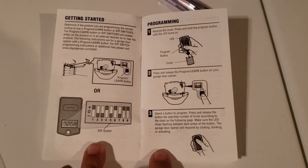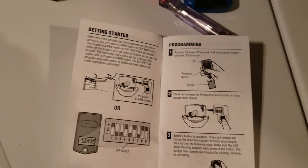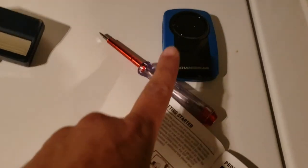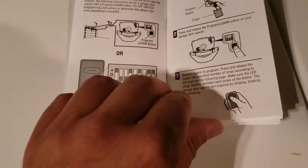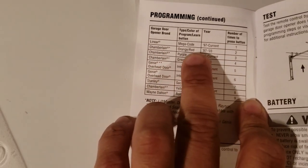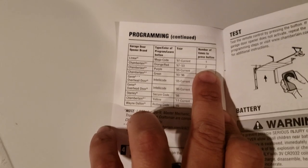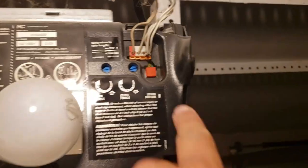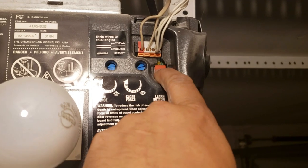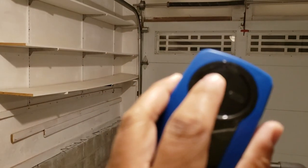The manual says I need to press and hold the learn button, then press and hold and release the remote control a certain number of times. For my unit, which is the orange and red one, I need to press twice. I'm pressing the learn button now — you can see it has blinked. Now I'm pressing the remote twice.